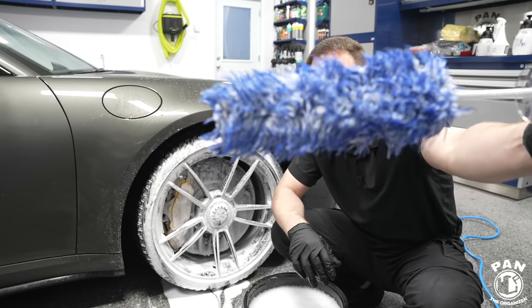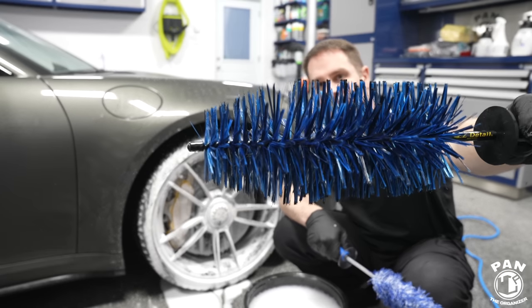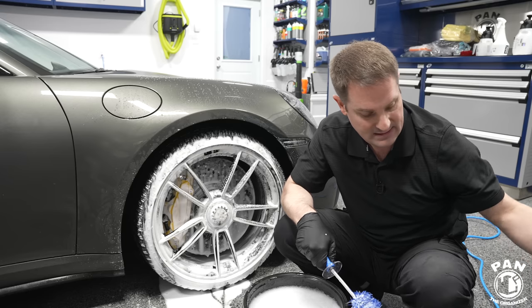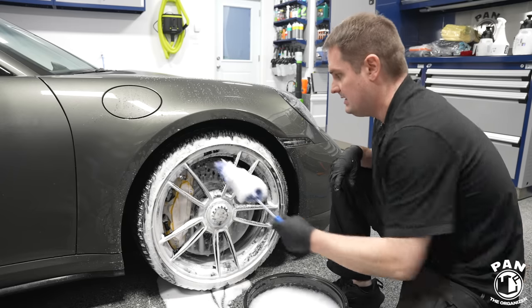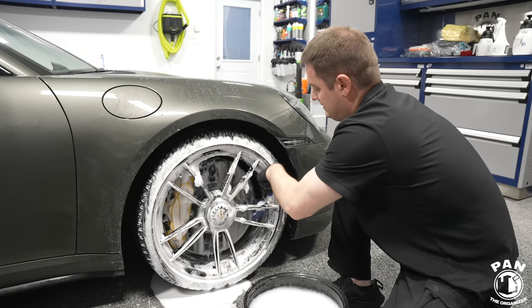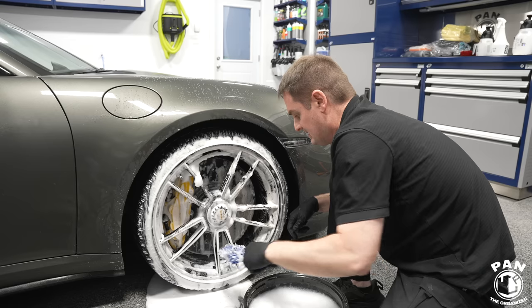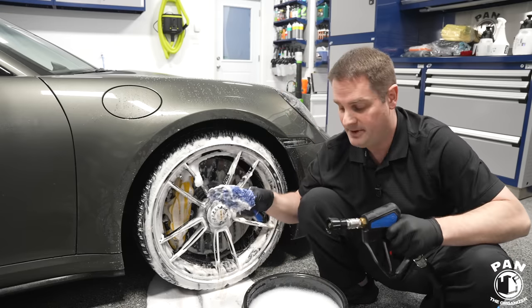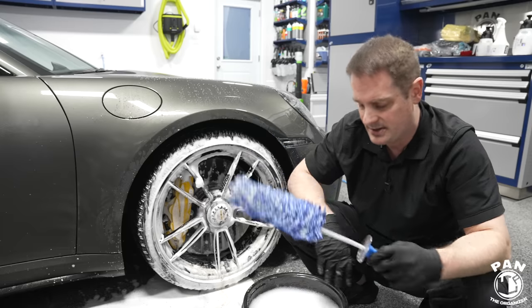Today we're using a microfiber incredi-brush — the flat version, which is very soft on wheels. We dunk the brush in the bucket with our shampoo and simply clean the wheel barrels. All that dirt, grime, and gunk comes off thanks to the lubrication from CarPro Reset. Pro tip: before putting the brush back in your bucket, always rinse it so you're not reintroducing big dirt and debris inside.